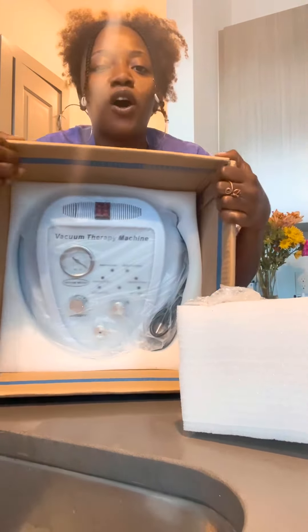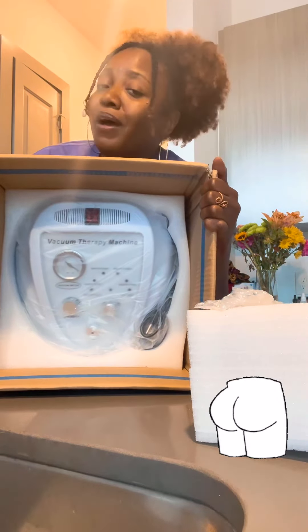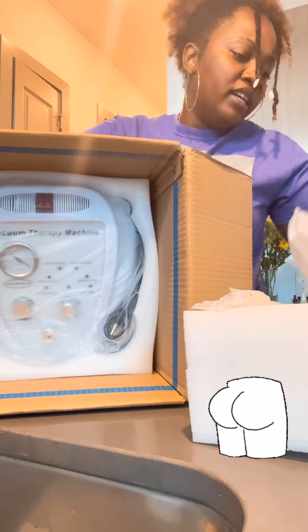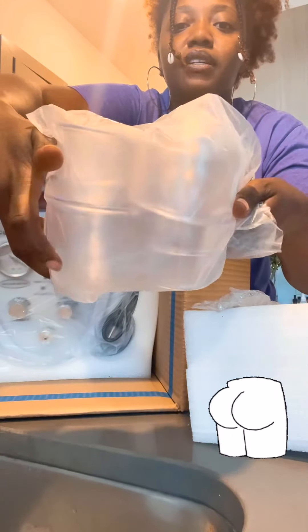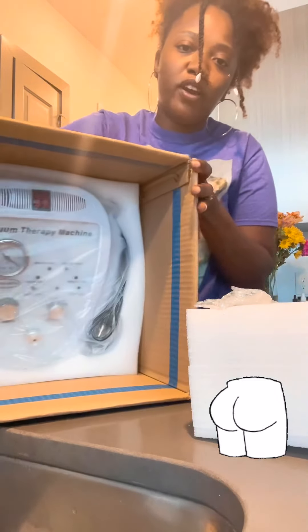Now you can use this for so many different things. It has so many great health benefits as well as for aesthetics — beauty and vanity. I'm going to learn about the ancient art of cupping since this is a vacuum therapy machine, and I got several cups for it. But for now it's going to be used as my vacuum therapy machine. This is the BBL vacuum therapy machine.